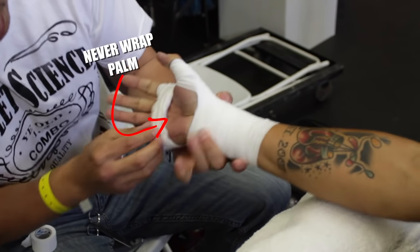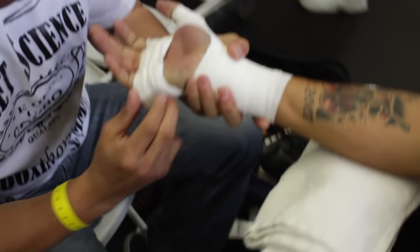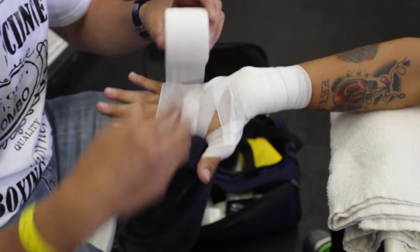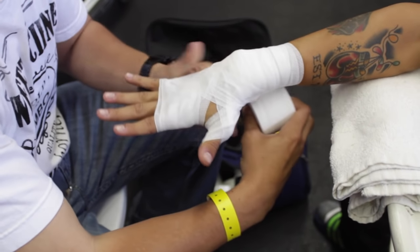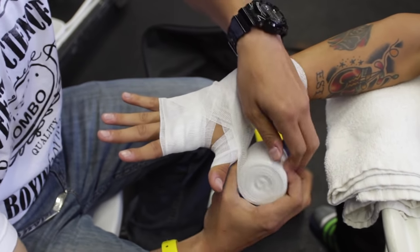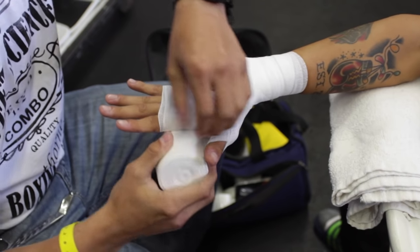Take notice here: never wrap the palm. You always want that open, so no matter what you do, don't go across the palm. We go across the back of the hand. We're gonna go about two or three times around the knuckles, then come back around the wrist and once more around the thumb.